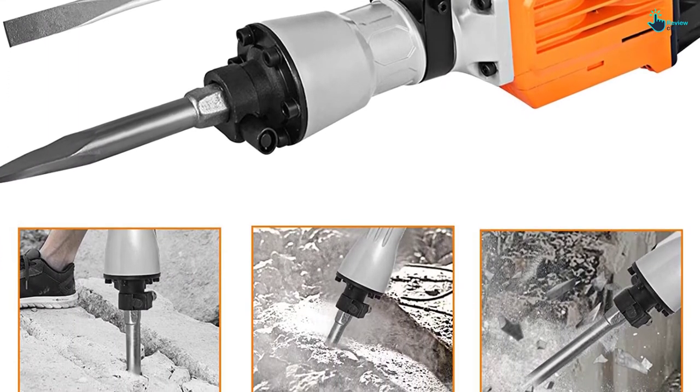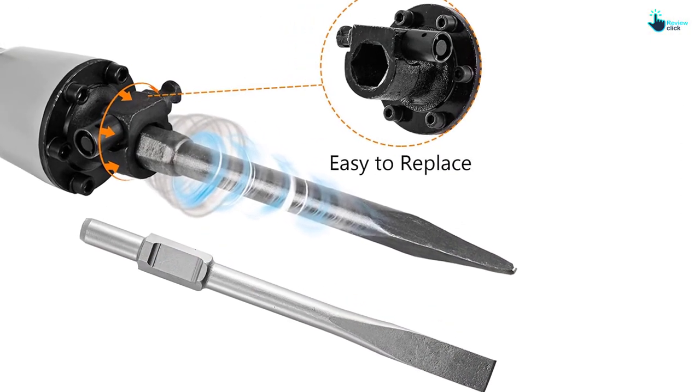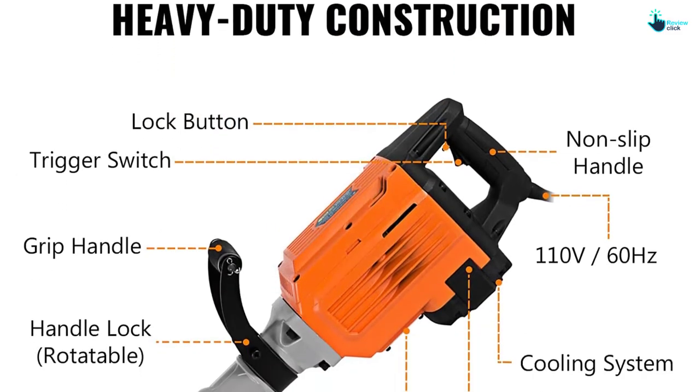The unit has a double handle so that you can conveniently hold it when working. It has been crafted using heavy-duty material, which brings about increased longevity.